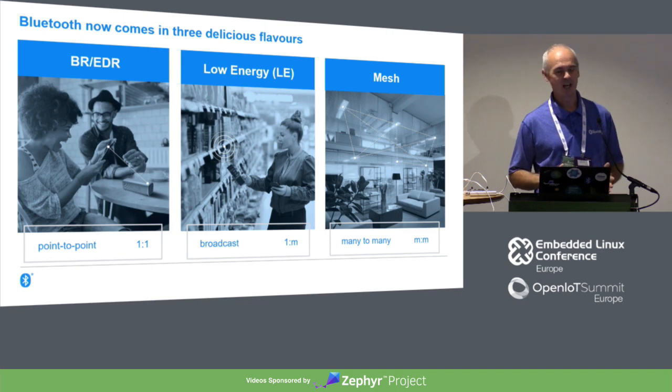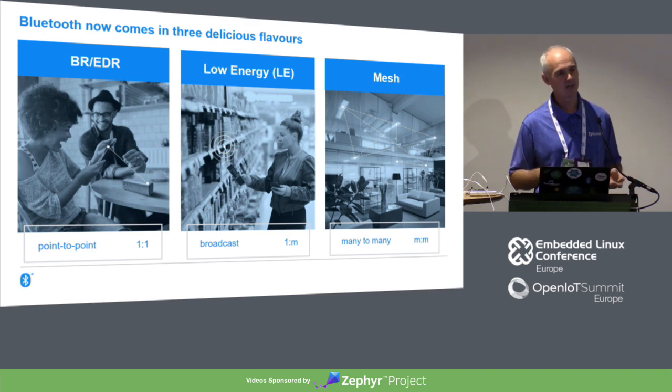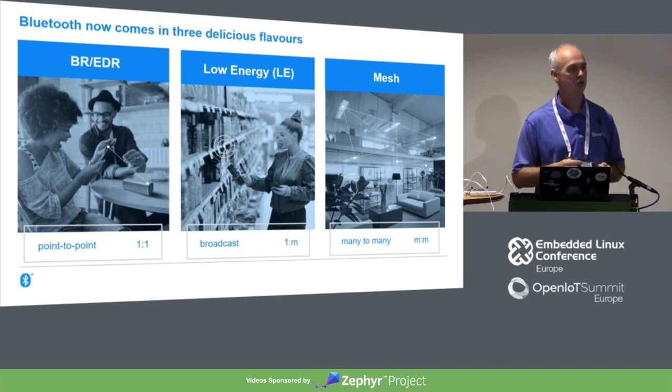Then Bluetooth Low Energy, which is newer — about eight years old now — optimised to use as little power as possible, better with smaller amounts of data, things like sensors and monitoring and control applications. In terms of topologies, you can create point-to-point connections, but it also has the ability to broadcast, giving us a one-to-many communication capability. That's how Bluetooth beacons work — they broadcast data.